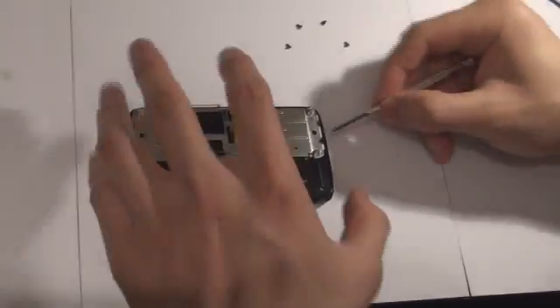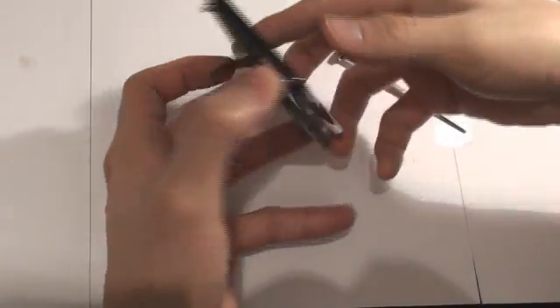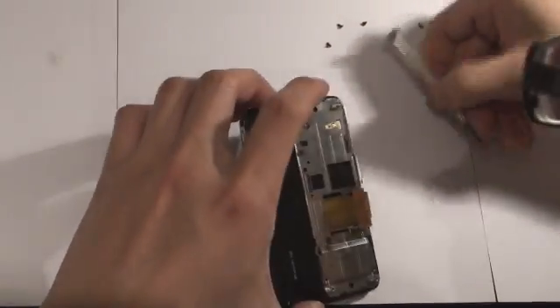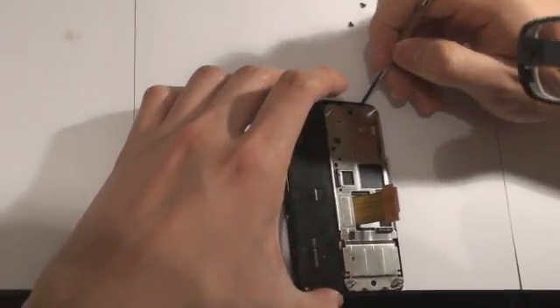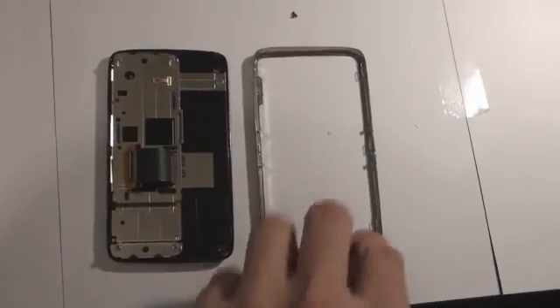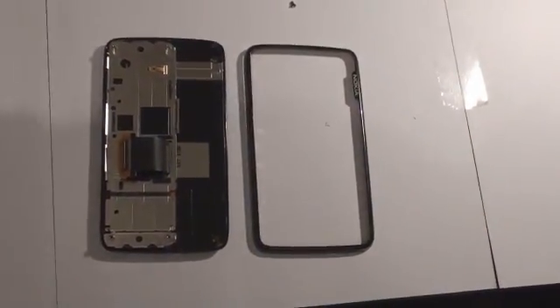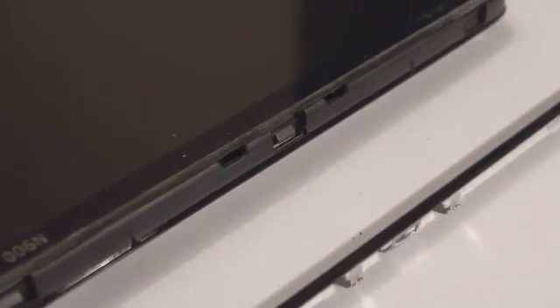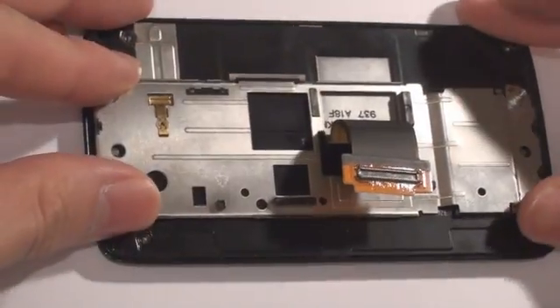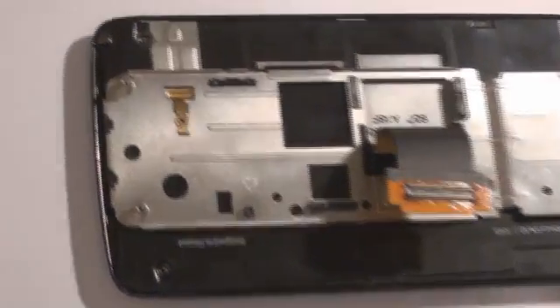At this point, we use the screwdriver as a leverage device to pry the metal rim away from the screen. The metal rim has eight little latches, and once again we use the screwdriver as a leverage device. These latches clamp onto the plastic hooks of the N900 screen. Now, if you shift the metal piece to the middle of the screen, you will see two hidden PH0 screws.